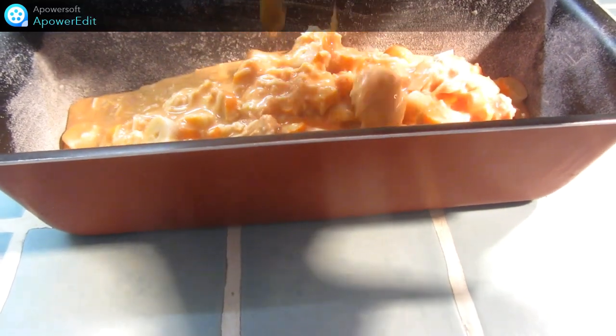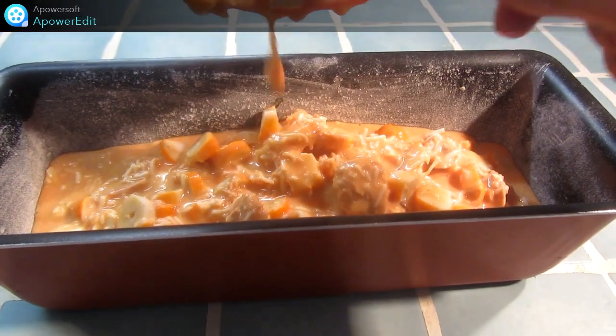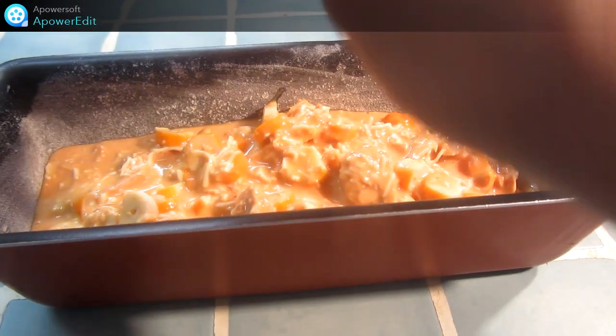Je verse cette préparation dans un moule beurré et fariné et j'enfourne pour 45 minutes à 180 degrés.